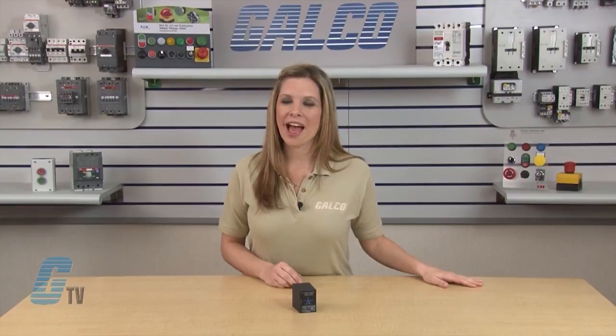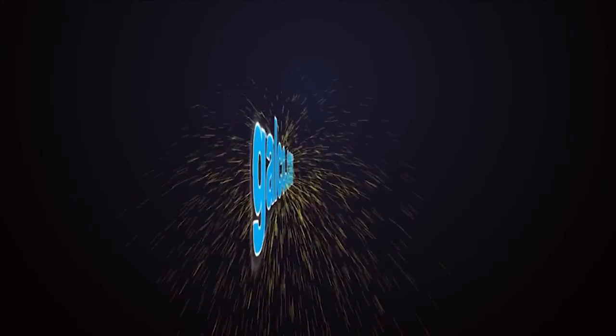The SSAC PLM Series of Motor Protection Relays, along with thousands of other products and services, are available at galco.com.